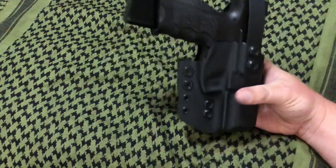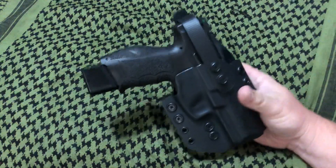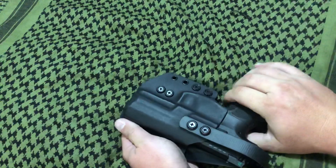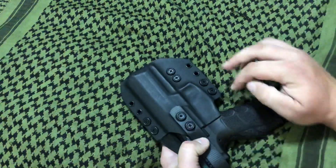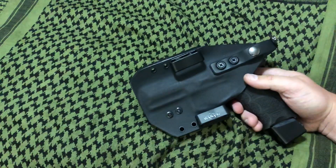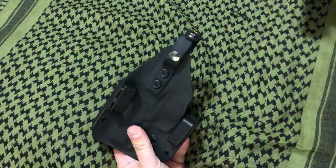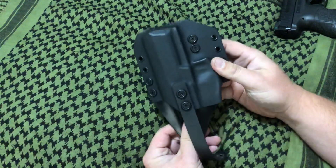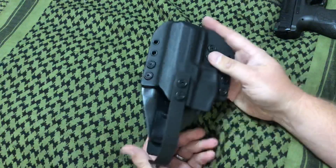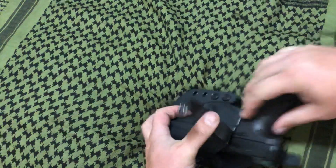In this case, this is the outside-the-waistband retention holster for the VP9 — very much exactly like the one molded for the Springfield 1911 that I have. It still has the thumb retention active right here, still has the retention molded into the trigger guard on the kydex, still has the adjustable retention screws, and the closed loops, which are epic in my opinion. It's molded very well, this one's for right-hand carry. The quality is exactly the same as the other holster I reviewed for my 1911 — the kydex, the retention strap — everything looks good to go, I don't see any issues at all.